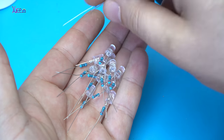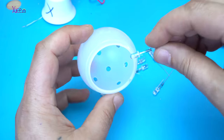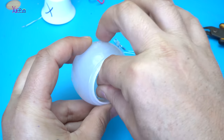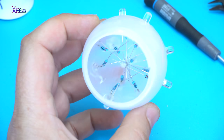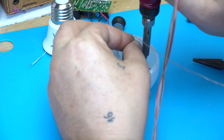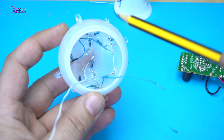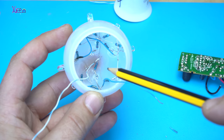I have soldered on each LED a resistor of 270 ohms. All negative leads from LEDs are soldered together on this wire which is negative, and all positive leads from the LEDs through 270 ohm resistors are also together in one point.